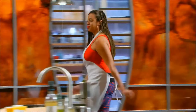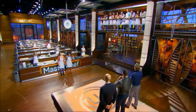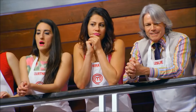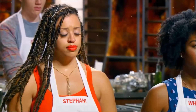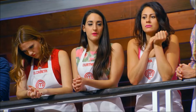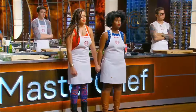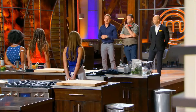In the end, she found herself in the bottom three. When the judges asked who she thought should go home, she didn't hesitate — she thought Whitney was lacking that spark and did not have enough love and passion towards cooking. And her intuition was spot on: Whitney got the boot, and Stephanie lived to cook another day.